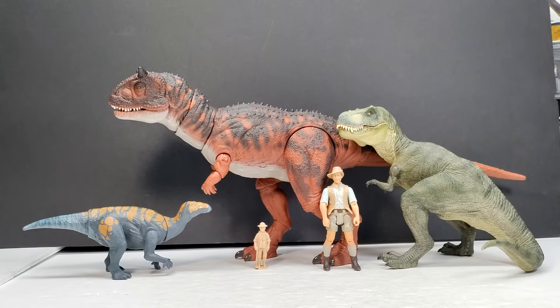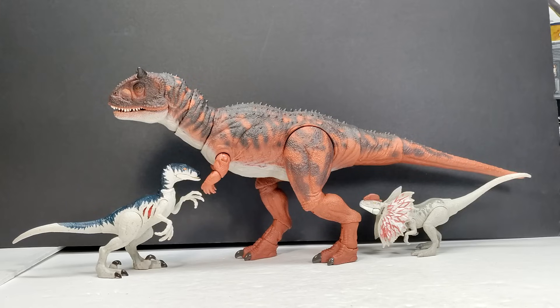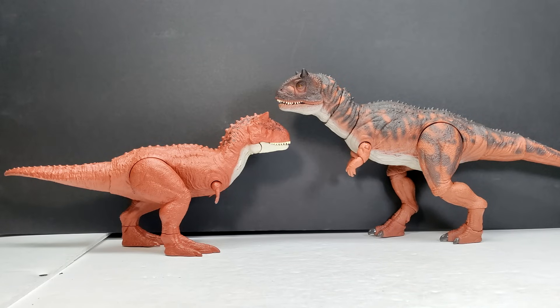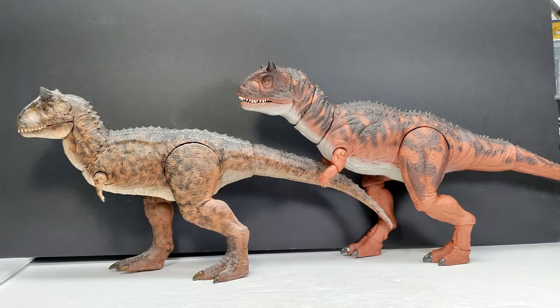Our Carno is quite a bit larger than everybody in the comparison. There's also a Mattel Velociraptor and Dilophosaurus next to the Carnotaurus. Then we have a comparison to a more average sized version — the Epic Attack version of the Carnotaurus, which is one of the most recent to release — next to the Hammond Collection version. There's also the Sound Surge version of the Carnotaurus next to the Hammond Collection version, and the original very first Carnotaurus release from Mattel next to it as well.